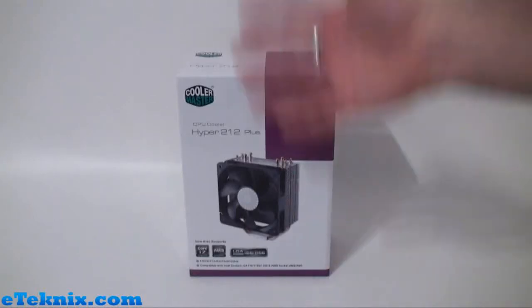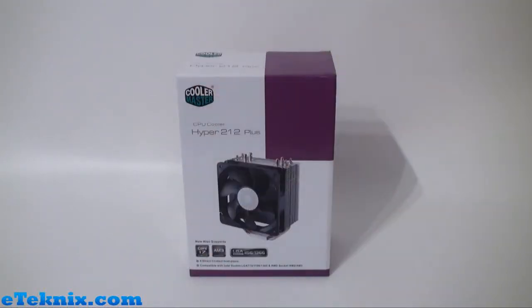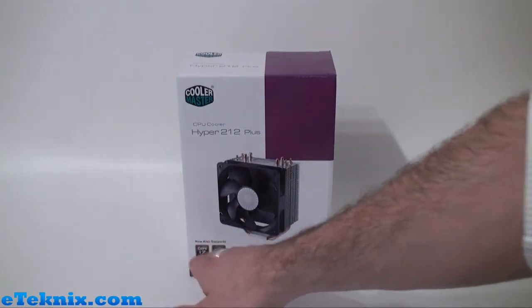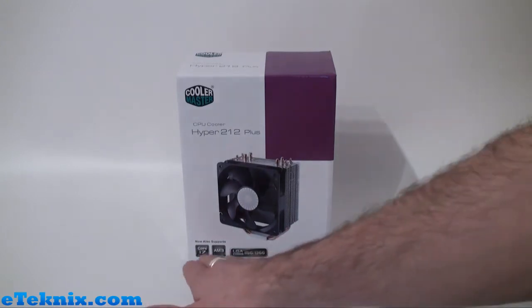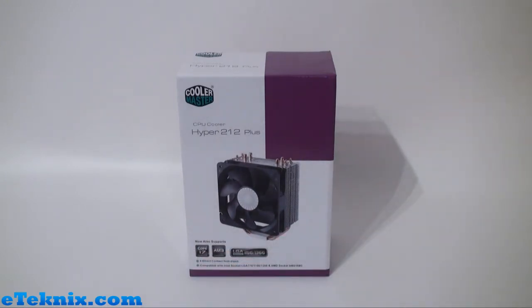Taking a look at the front of the box we can see that it's very simple. It has the Cooler Master logo at the top and it tells us that it's the Hyper 212 Plus CPU cooler. We get a clear view of exactly what the product will look like and it tells us about the product support: Core i7, AM3 and LGA 1156 and 1366. It tells us that it has four direct contact heat pipes and that it's compatible with various different sockets from Intel and AMD.